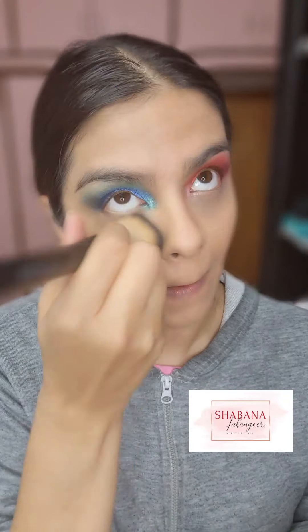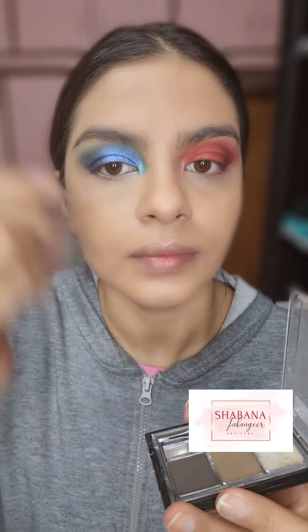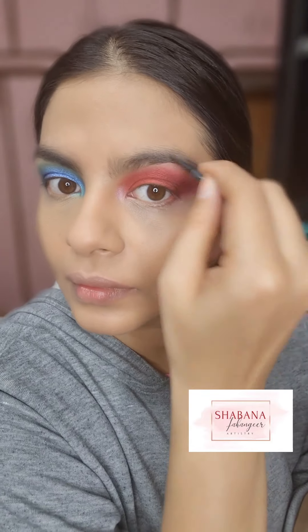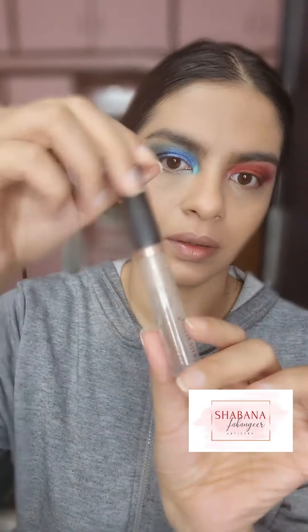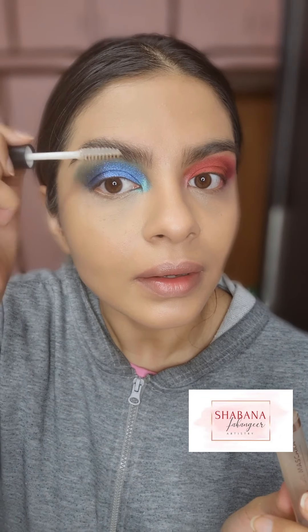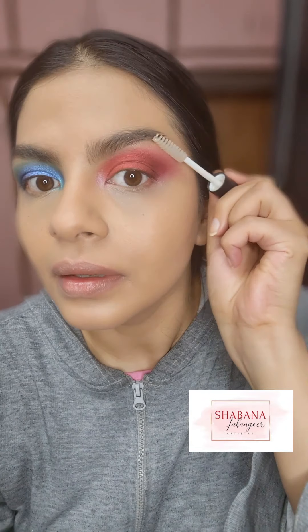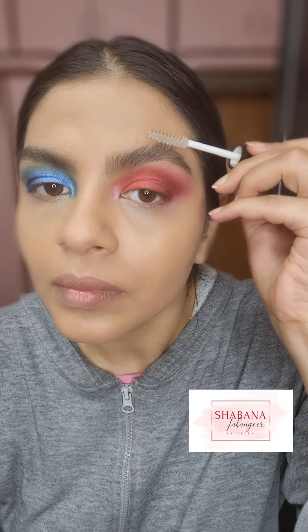Now I'm going to fill in my eyebrows very lightly — not too much — with the lighter brown shade from the Wet n Wild Eyebrow Palette. Drugstore stuff is so underrated; the pigmentation and products available for very little money these days is incredible. This is the Insight Eyebrow Mascara — I love it, it holds my brows amazingly well and it's very cheap. If you like feathered-out soap brows like me, this is the product you should be using. The link is down below.